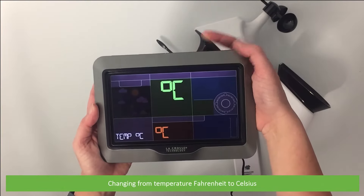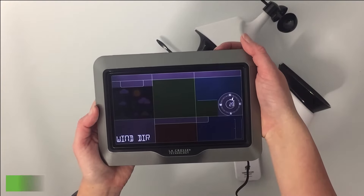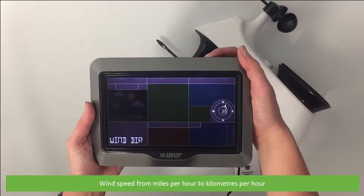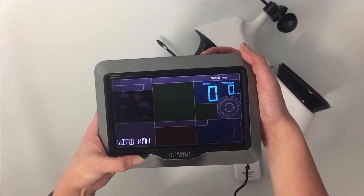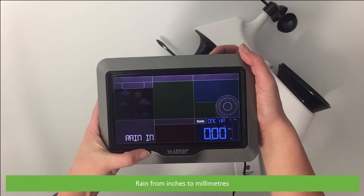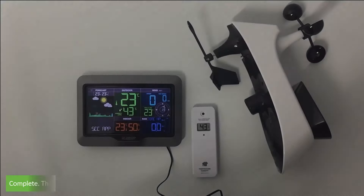Here we will change the temperature units from Fahrenheit to Celsius, wind speed from miles per hour to kilometers per hour, and rain recording from inches to millimeters.